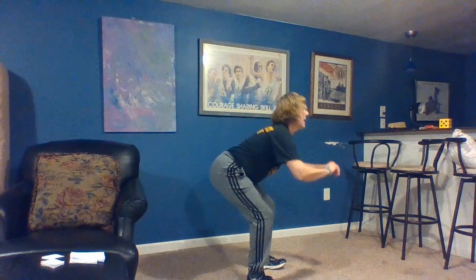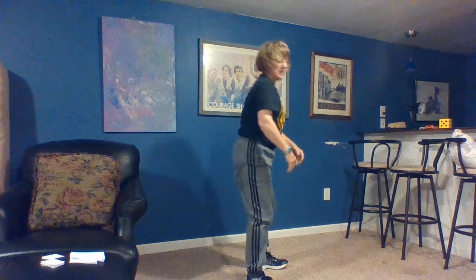Then we have our leg strength category. We've got squats — I'll do them sideways. When you do your squats, you want your feet a little bit apart, bend your knees, and try to keep your knees over your feet. It's like you're lowering your bottom back into a chair — lowering yourself down. You don't want to let your knees go forward past your feet; keep your back straight.